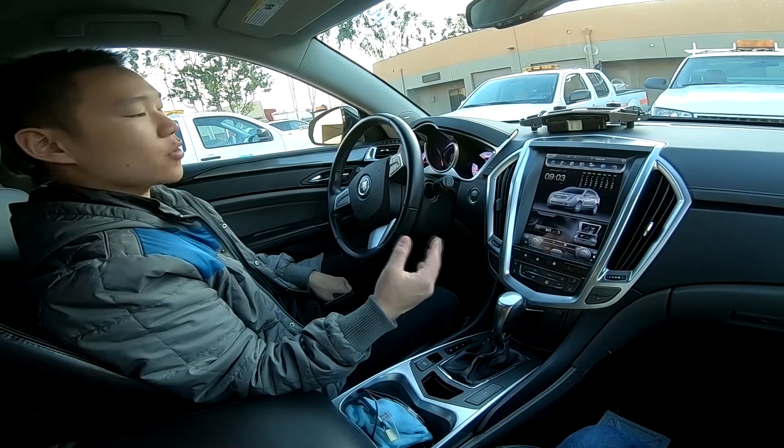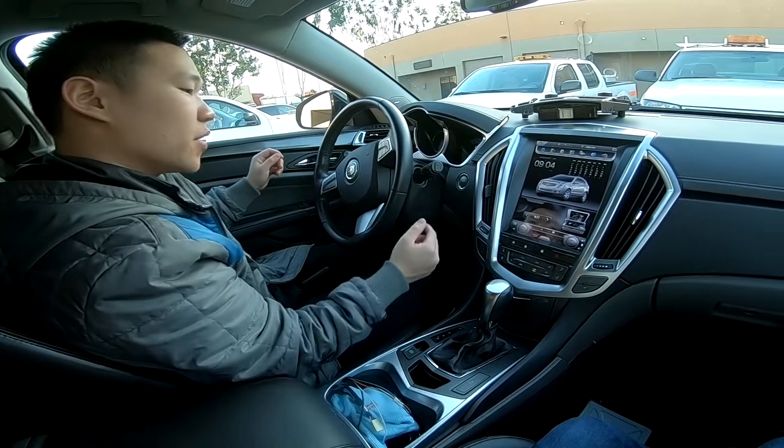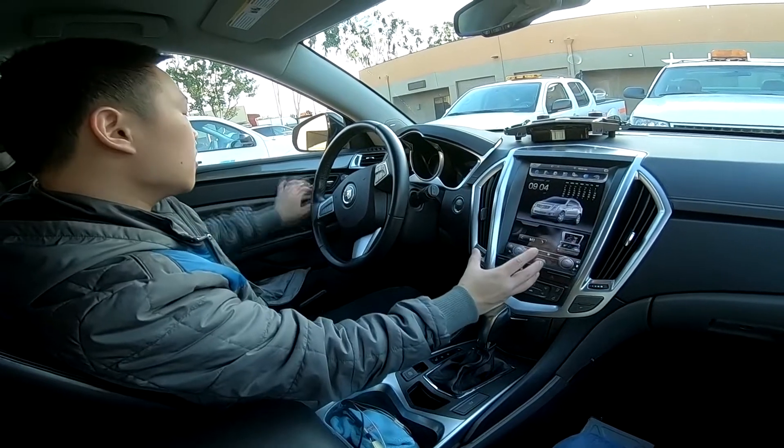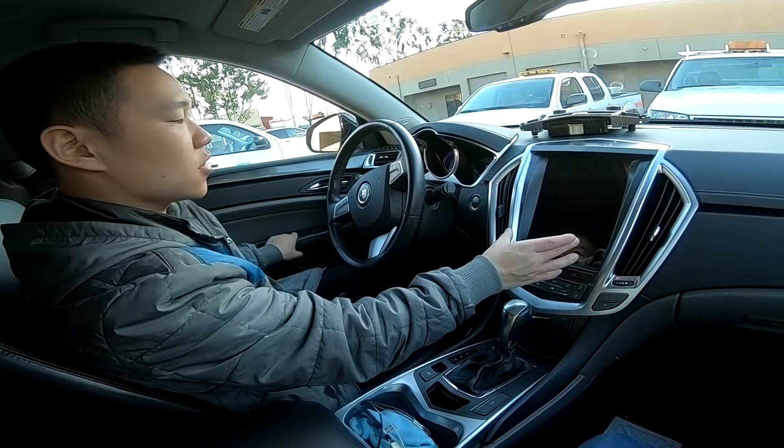Just to end this video, we're going to turn off the car and show you what it's like. If I press the off button, you can see the screen is still on. But when you do leave your car, open the door and close the door — the screen does turn off.